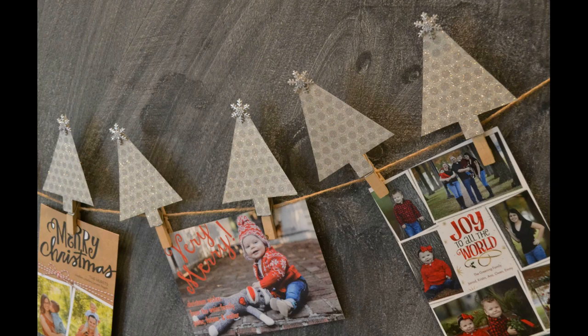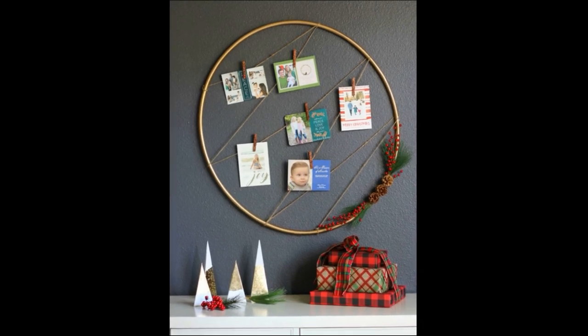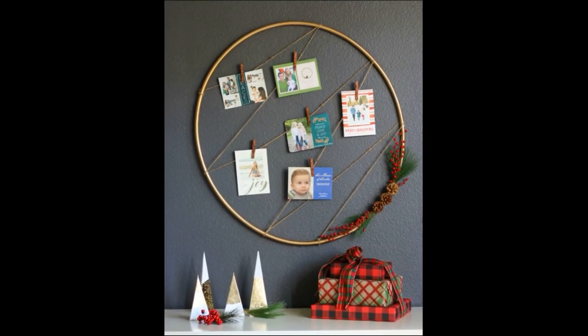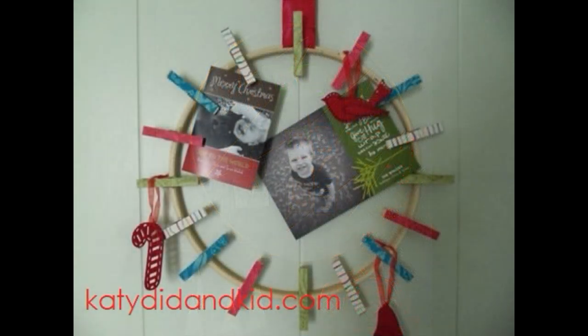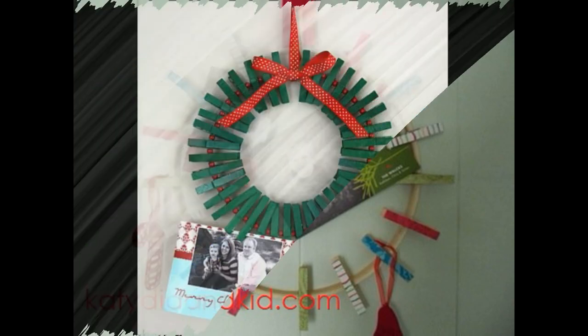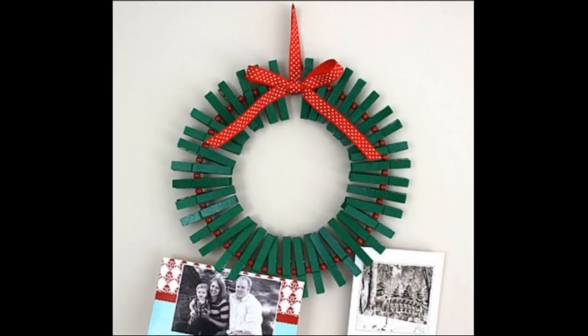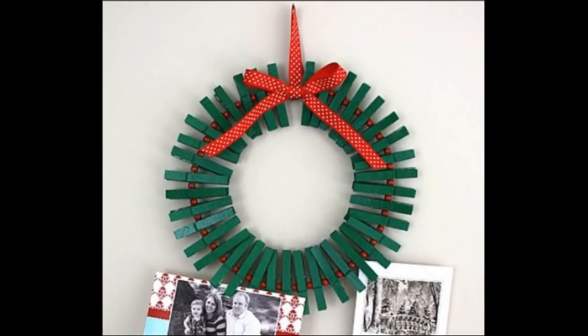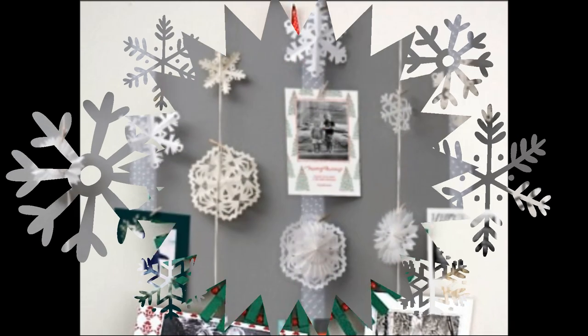How about spray painting a hula hoop and using twine or ribbon so you can clip the cards to it? The nice thing about making a hoop is you can use different materials to make whatever size you want and dress it up to match your aesthetic. I love this one with beads intertwined — it really looks like a standalone decoration, and as cards start coming in you can easily attach them around the outside.